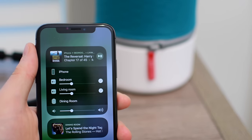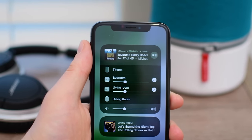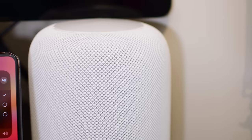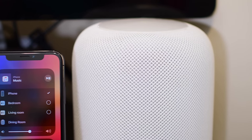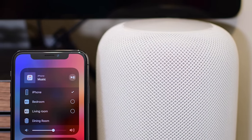Hey everyone, it is Andrew here for Apple Insider. AirPlay 2 is inching closer and closer to release with the launch of iOS 11.4 and tvOS 11.4 currently in beta. AirPlay 2 is the next generation of Apple's wireless streaming technology.